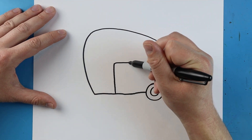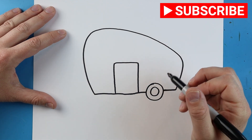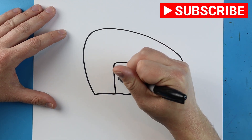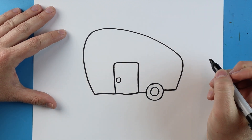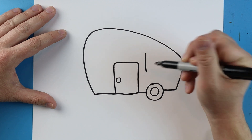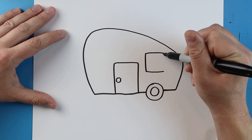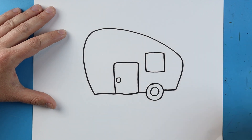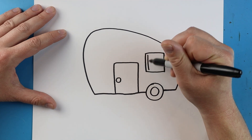Now right over here we're going to make a line — it's going to go up, come over, and then down. We're going to add a little circle for the doorknob. Over here we're going to make a little square shape, making a line that goes down, over, over, and then down for a small window.